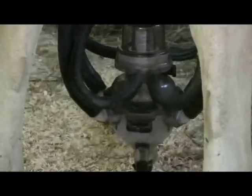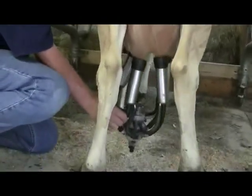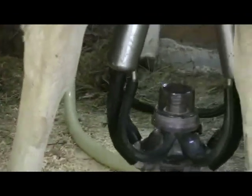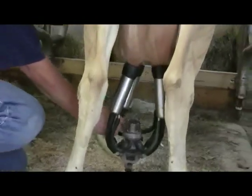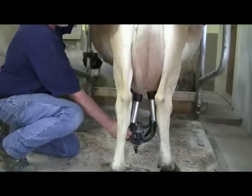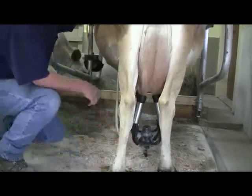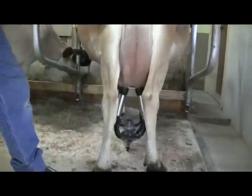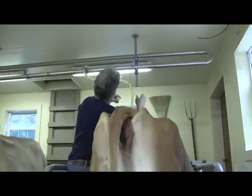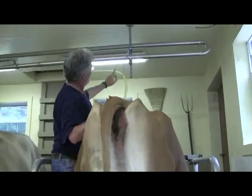Another way to tell if they're done: you can pull down and squeeze on the bottom of the inflation and actually feel the milk going through. If you have a cow like this that may finish up in one quarter first and you're not quite sure where the milk is coming from, you can pull down and feel. I can still feel plenty of milk coming out of this left rear, but she's just about done. Now just a little bit of milk still coming through — but she's done now.